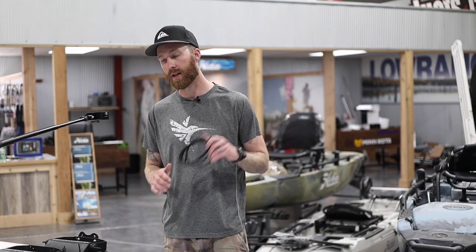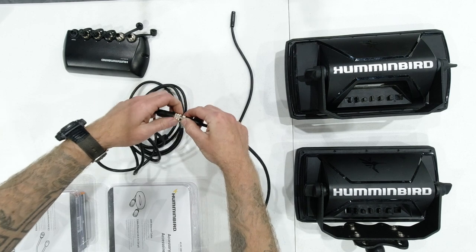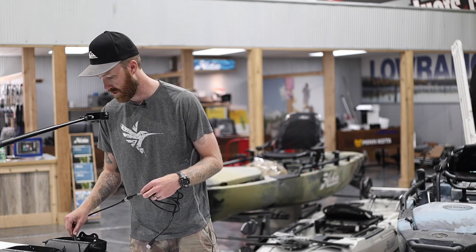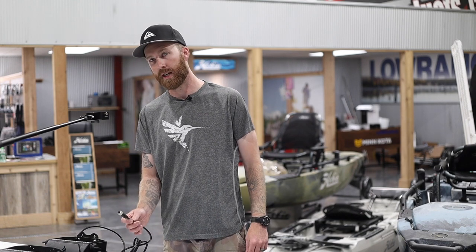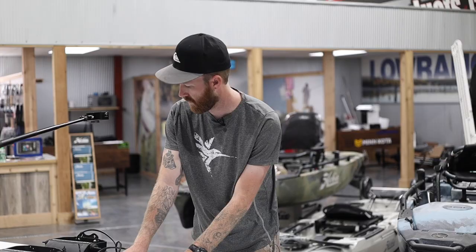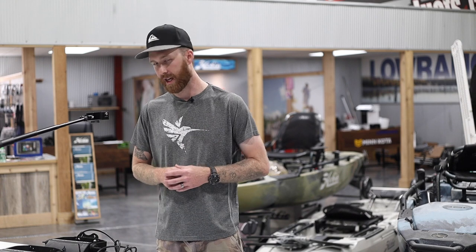I'm going to start with the ethernet cable and grab the adapter — the dongle — and connect these together. Now our ethernet cord has a Helix connection. We're going to plug that into the ethernet port on the back of the Helix. The other end, going into the five-port switch, does not require an adapter — it'll just plug right in. You need the five-port switch, the ethernet cable, and the adapter.